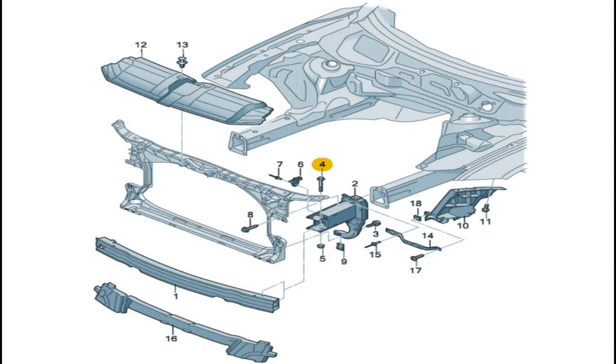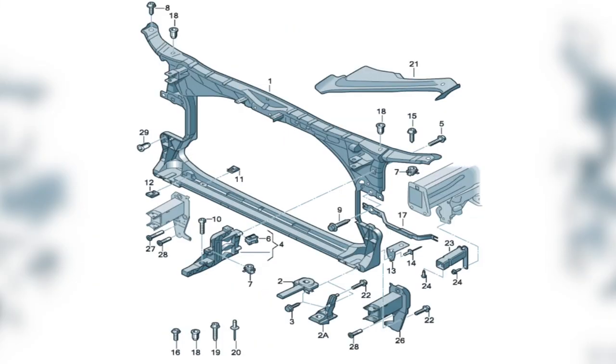This is the first diagram that I used — it shows the radiator support and a bunch of the brackets and bolts that go along with it. I ordered a bunch of the stuff on screen, then I found another diagram that showed a large majority of the bolts and brackets I was missing. So this video took a little bit longer in order to get everything assembled.